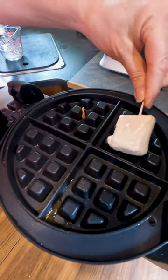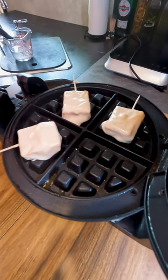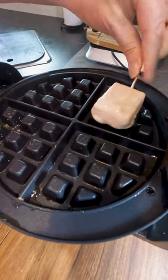Now those toothpicks — those are just to keep your fingers clean. Make sure you coat those little cheese squares on all sides in that waffle batter, put it in your waffle iron, and cook it according to the instructions for yours because they're all different.